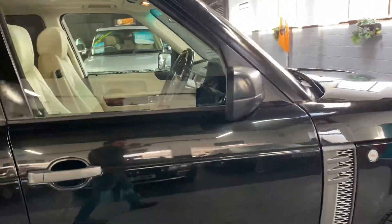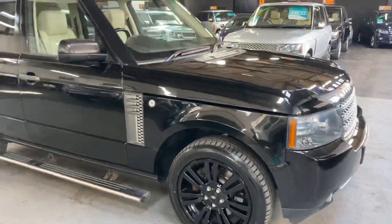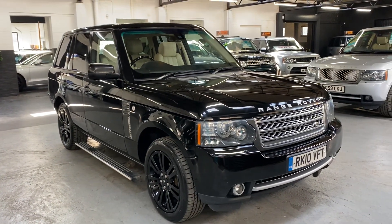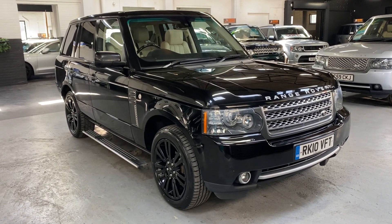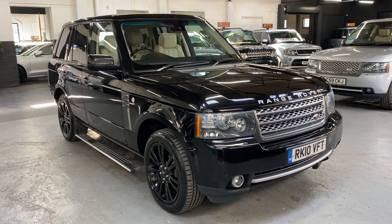I've taken 30 plus pictures of the car, so hopefully those along with this video will give you a good overall idea of the condition. If you've got any further questions or you'd like to inquire into financing, purchasing, or booking an appointment to come and view the car, please feel free to contact us at the office — the number is 01922 458 222 — or you can drop us an email at sales@mastersandstudmotors.co.uk.